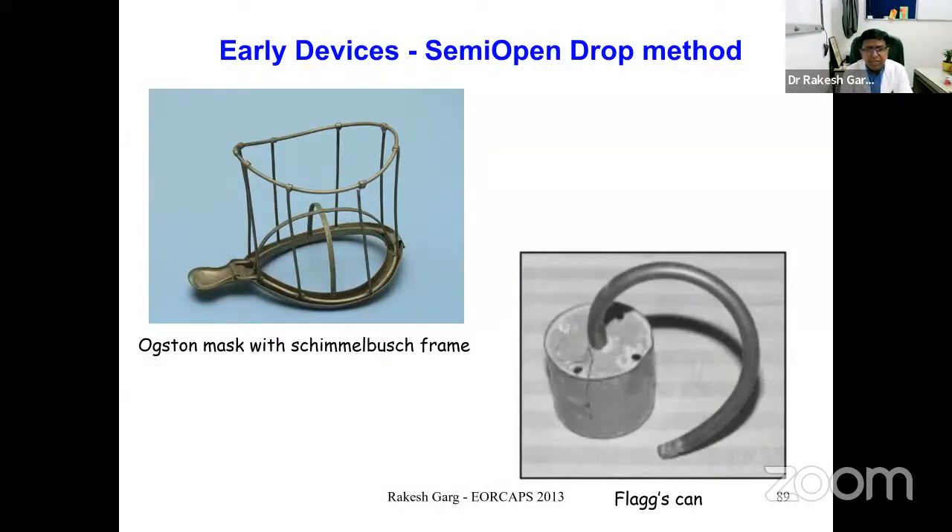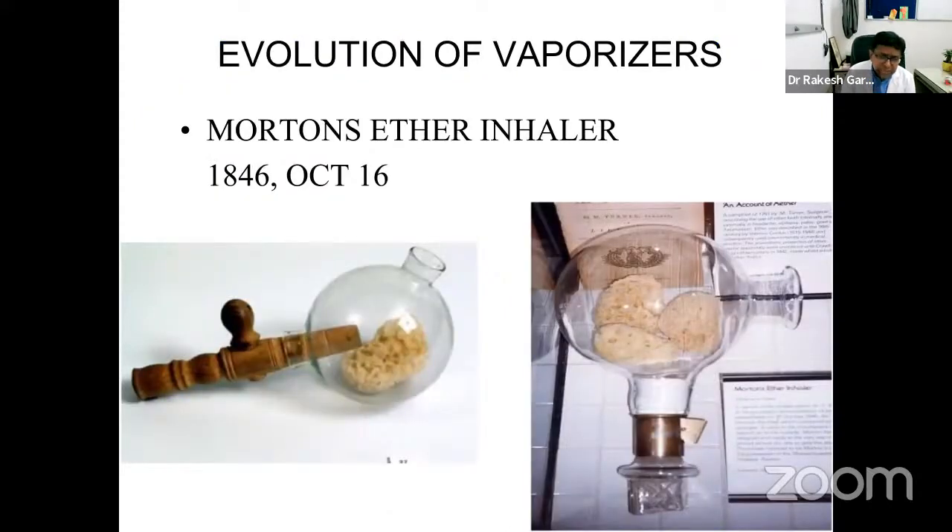The semi-open method used a covered wire mask with gauze attached, as in the Augustine mask, with a specific number of gauze layers. The anesthetic agent was delivered in a controlled, dropwise manner using equipment like Flaxcans. This Flaxcan delivered a calculated number of drops onto the mask, which the patient inhaled through their own respiratory efforts. However, the control was very manual and delivery was uncontrolled — not safe or precise enough.